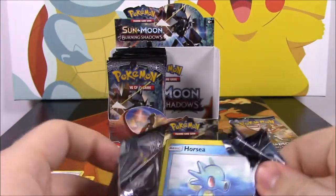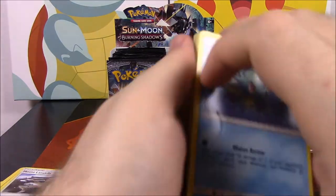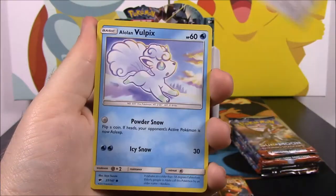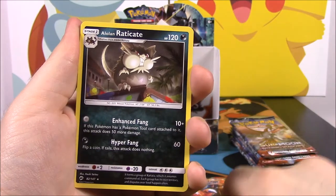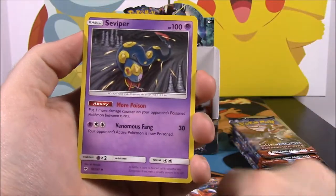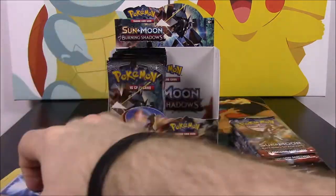Next pack — I'm just so happy with that Charizard and Ho-Oh, I don't really care much about anything else at this point. We got a Horsea, a Mudbray, Ledyba, Hoot Hoot, an Alolan Vulpix, a Reverse Holo Salazzle, an Alolan Raticate as a rare — which is always kind of boring. A Fighting Energy, a Rotom Dex, another Seviper, and a Super Scoop Up trainer.